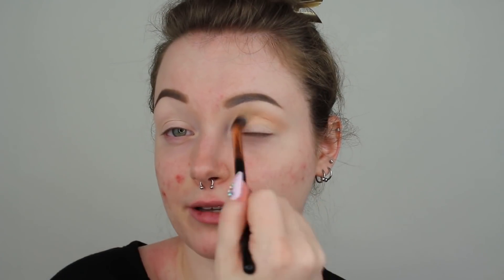Once you have your eyeshadow primer set, the next shade we are going to go into is called Orange Soda. I'm going to be applying it into my crease, into my outer V, and then blending it upwards towards my brow using little circular motions. I'm really building up that color and making sure there isn't much on my brush when I initially apply it.